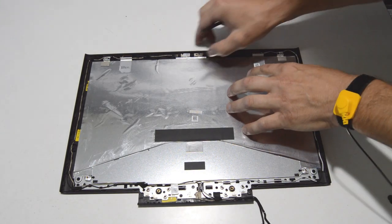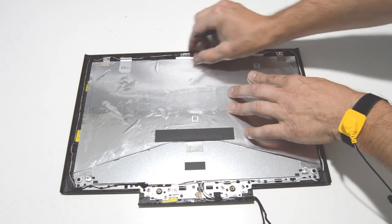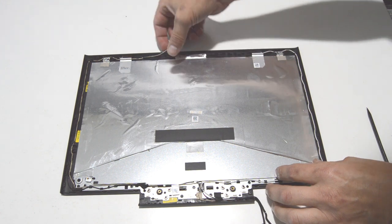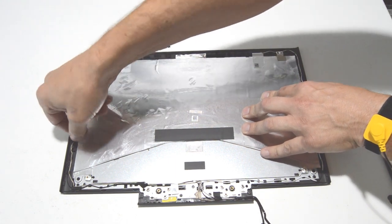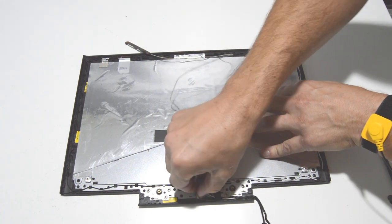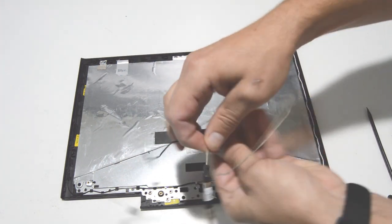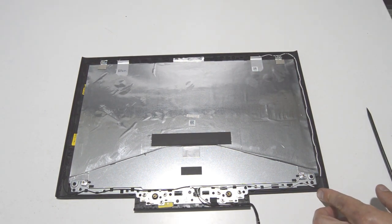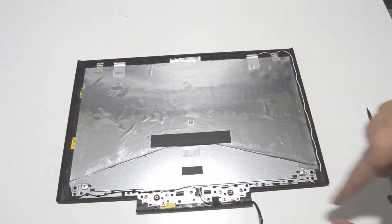Now we'll be removing the webcam, which is just held in place by some adhesive. Gently tilt it up from the front side — you don't want to really lift from one end because then you have a good chance of damaging it. So once you have that free, just feed out the cable from the little retainers, and you have your webcam. For the back cover assembly, we're just going to go ahead and leave the Wi-Fi antennas intact. Otherwise the removal is just like the webcam — you can just unstick them and feed the connector through the little retainers.